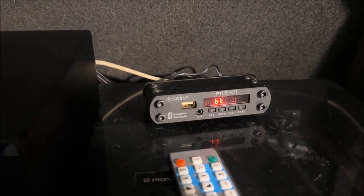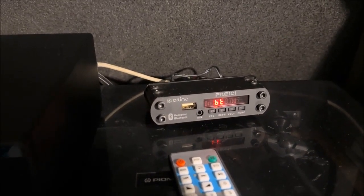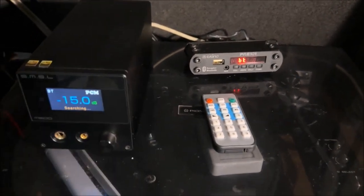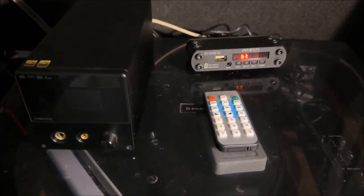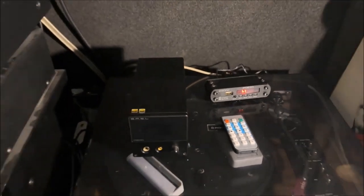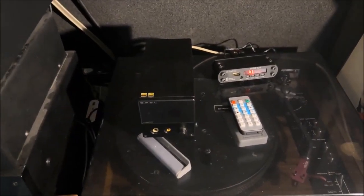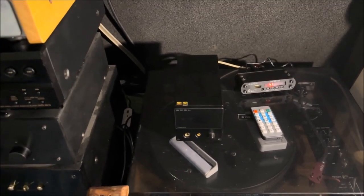I said, for the price, let's try it, because the functionality of the Bluetooth is interesting. I'm going to pay this so that you can see that it is not the one we are occupying. And what is my surprise? That the reality is that it has a very, very good sound. It sounds quite well.